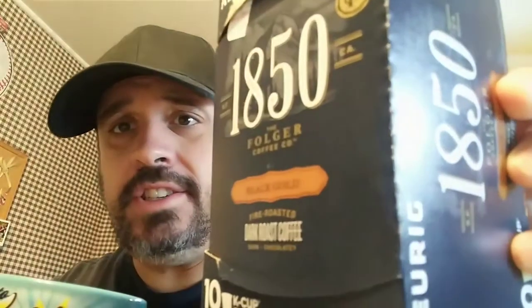You definitely get that dark roast flavor. They make the beans darker so you get a stronger flavor — though not too strong. I don't know if I taste any chocolate though. It says dark and chocolatey, but taking it straight — no sugar — I'm not really getting the chocolate. Show the logo right there: 1850.